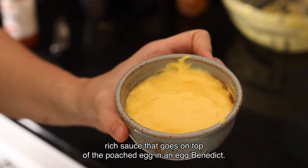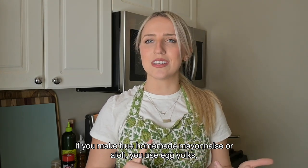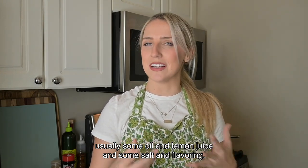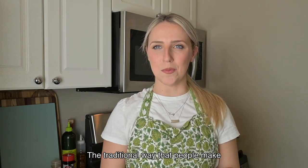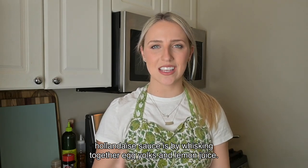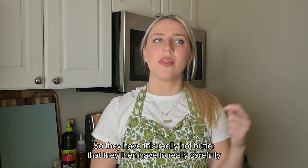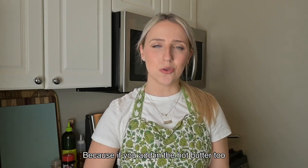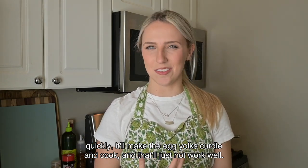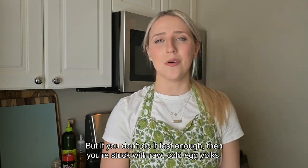It's that yellow, creamy, rich sauce that goes on top of the poached egg in an Eggs Benedict, and it's sort of similar to a mayonnaise. If you make true homemade mayonnaise or aioli, you use egg yolks, usually some sort of oil, lemon juice, and some salt and flavoring. For hollandaise sauce, it's very similar except instead of oil, we use butter. The traditional method involves whisking egg yolks with lemon juice, then carefully pouring in very hot melted butter — too fast and the yolks curdle, too slow and you're stuck with raw, cold egg yolks.